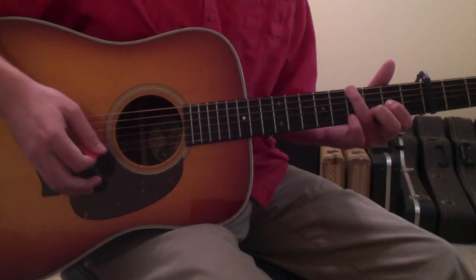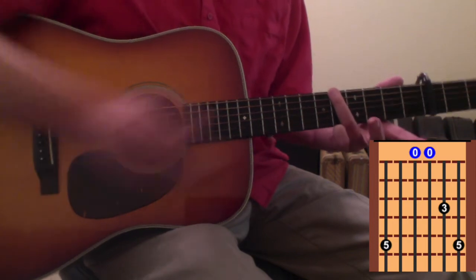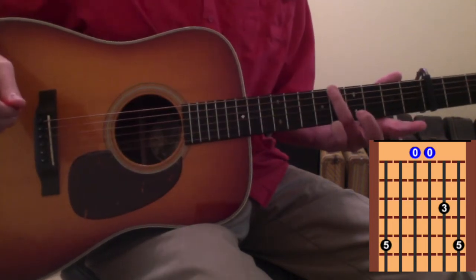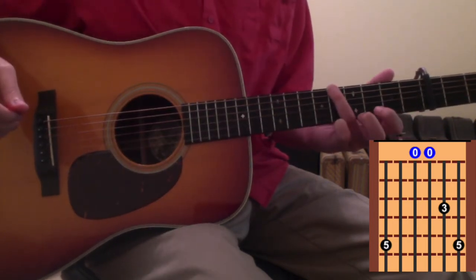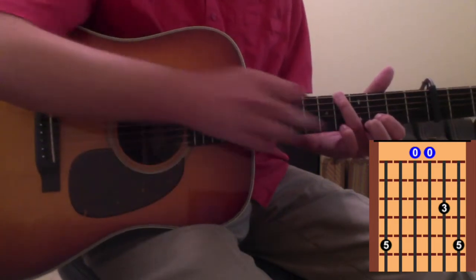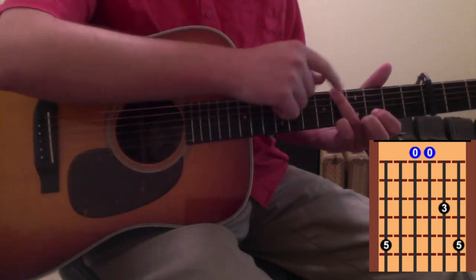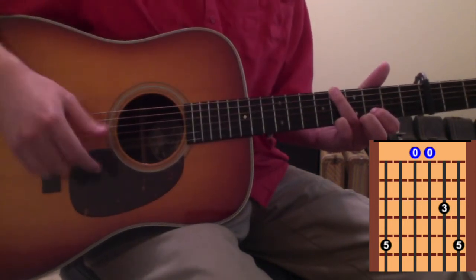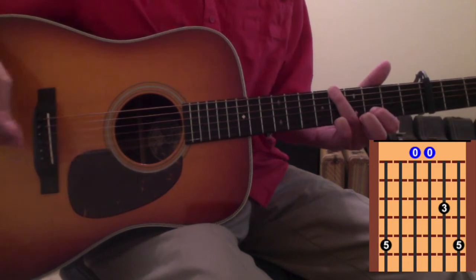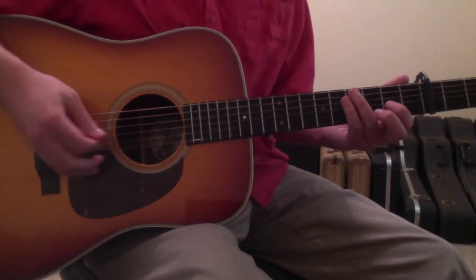Then you're going to pull your ring finger up 1 fret to the 5th fret, take your 2nd finger off of the fretboard, and put your 1st finger where your 2nd finger just had been — on the 2nd string 3rd fret. Then put your pinky finger on the 1st string 5th fret, the same fret that your ring finger is on, just now they're on opposite ends of the guitar. Those 3 movements come together.